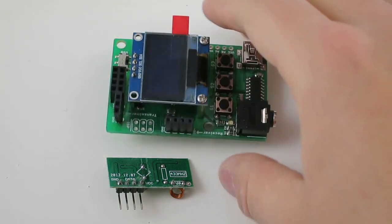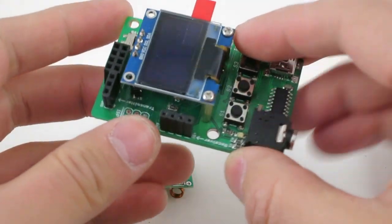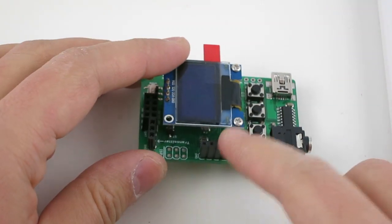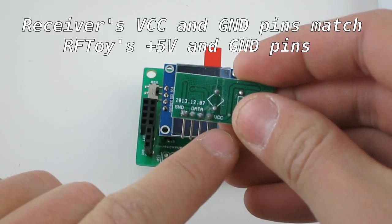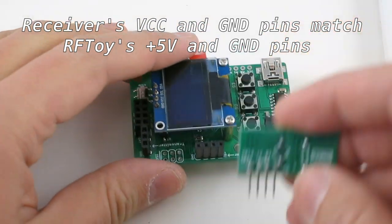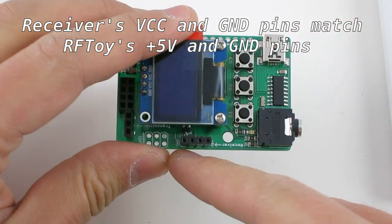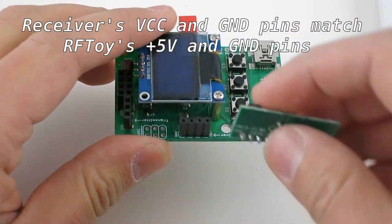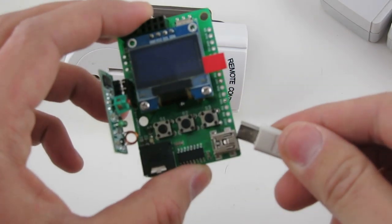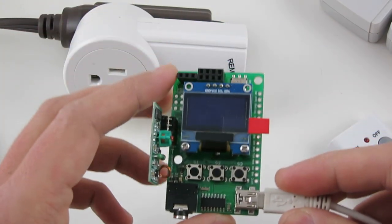Next, take out the RF toy and insert the RF receiver to the pin header. Make sure that the VCC and GND pins on the receiver match the 5V and GND pins on the RF toy. Then insert a mini USB cable to power it up.